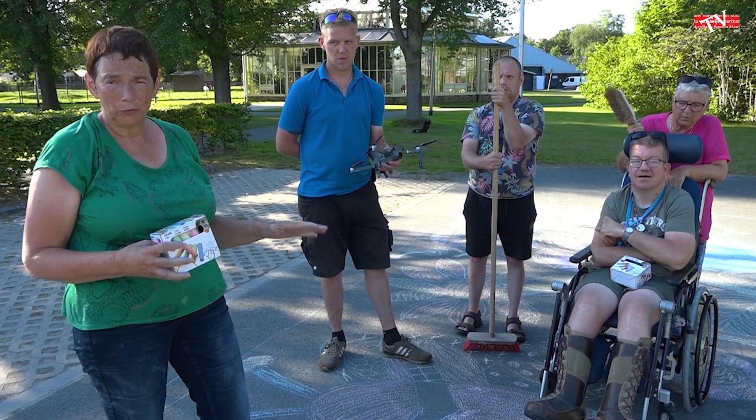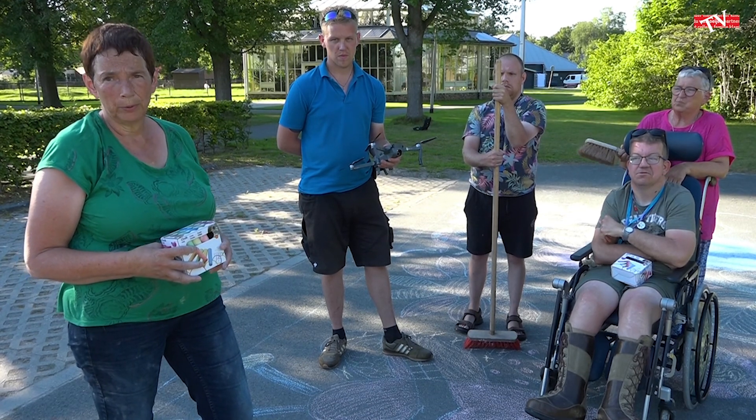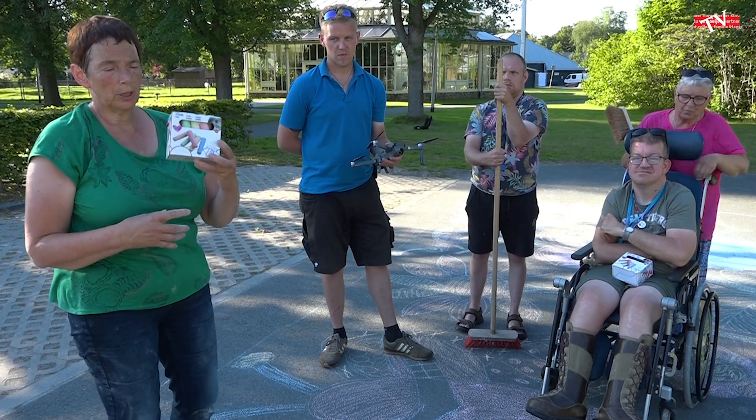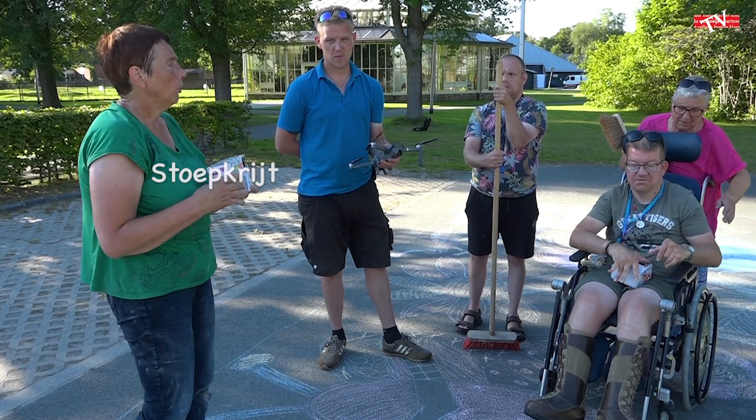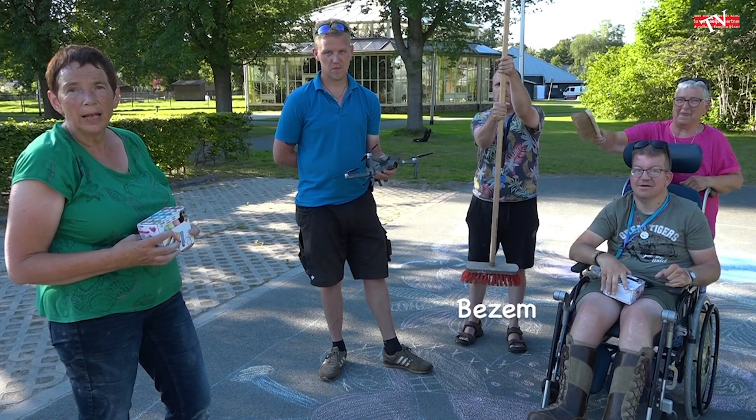Wat heb je ervoor nodig? Een terras, een parkeerplaats of een stukje stoep. Je hebt ook nodig stoepkrijt, een veger, een bezem en een drone.